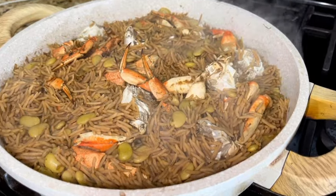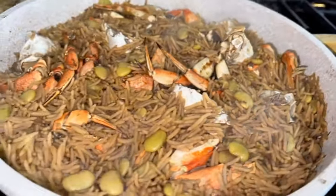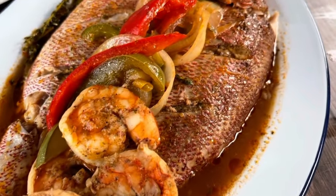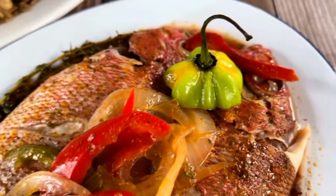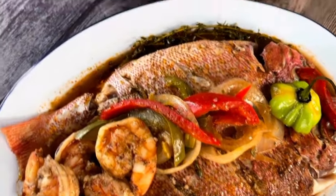Pour some gravy on top. Let's admire our dirillac jonjon with the crab in it — and that is dinner. I hope you enjoyed. Make sure you subscribe for a lot more delicious recipes.